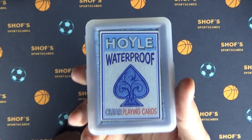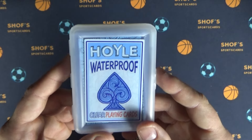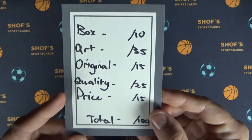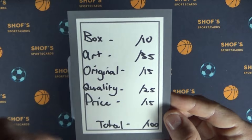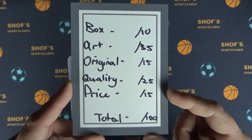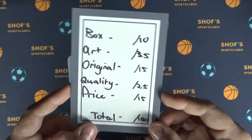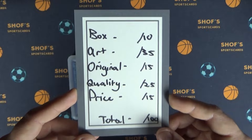So today I'm going to be doing the Hoyle Waterproof Clear Playing Cards, and I'm going to review it on this scale: the box, the artwork, the originality, the quality, and the price — all adding to a score out of 100. Things are weighted differently: artwork is by far the most important, boxing is the least important, and quality is the second most important.